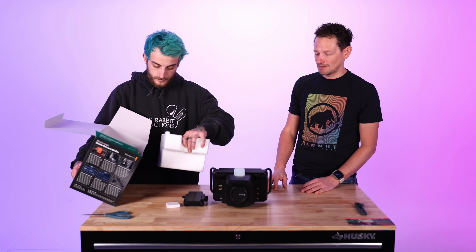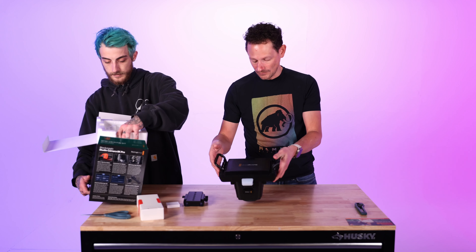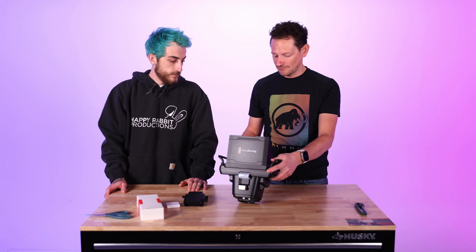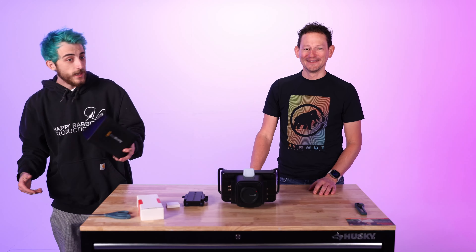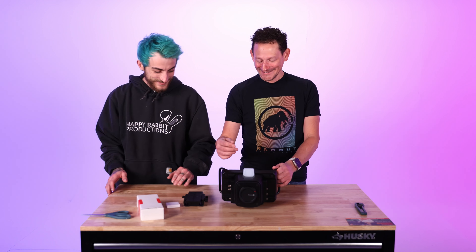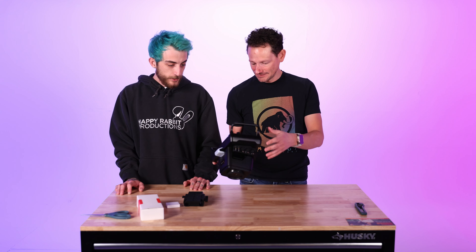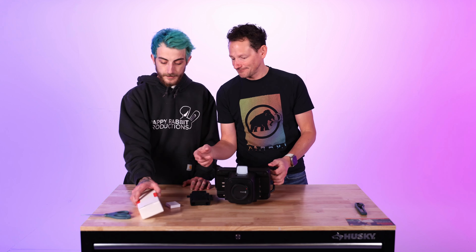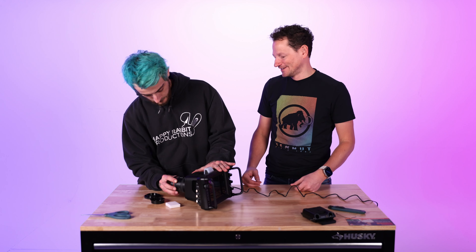You're looking at 13 stops of dynamic range and it shoots Blackmagic RAW with all the BRAW benefits, recorded through the USB-C port. They also have a flip-up sun hood, which could be handy for outdoor events. Let's hook up some power — we'll throw a fisheye lens on it just for fun and get it fired up.